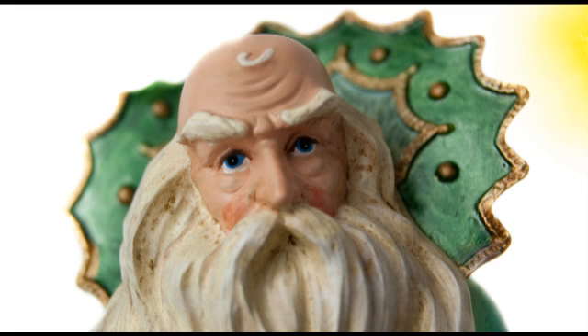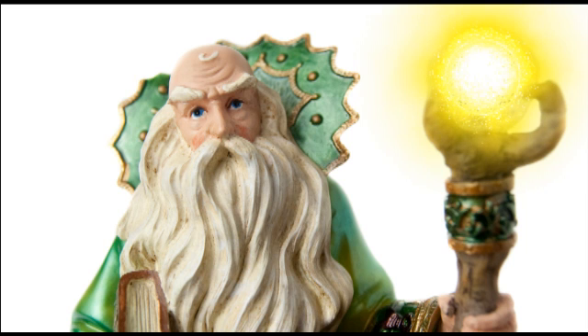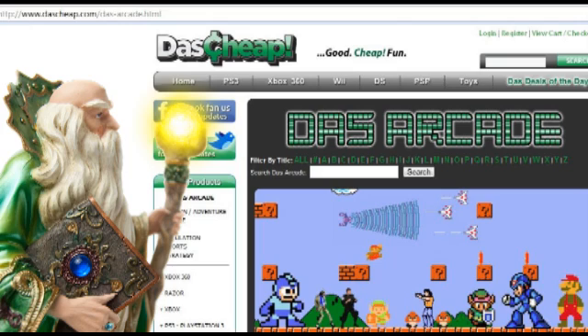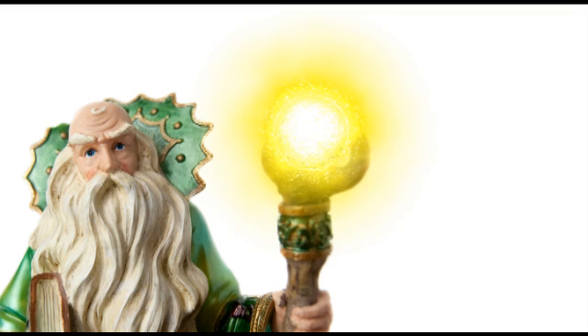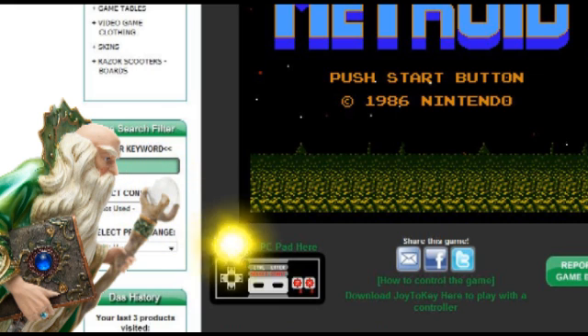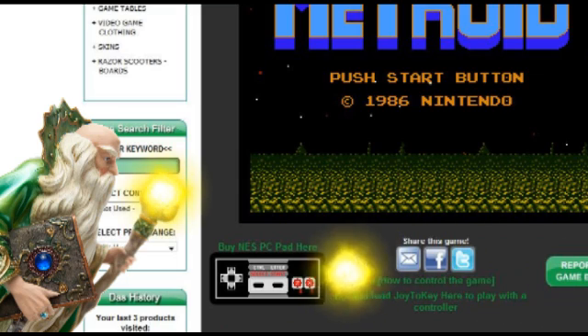Hello and good day to you Das Cheapians! Das Wizard here with another handy dandy video to help you on your Das Cheap journey. Now many of you have seen our Das Arcade, an online bastion for all things classic. I understand though that playing retro games on a computer keyboard can curl your nose hairs the wrong way. That's why I bring you Joy2Key, a remarkable little program that you can download directly from Das Cheap on any of the Das Arcade game pages.